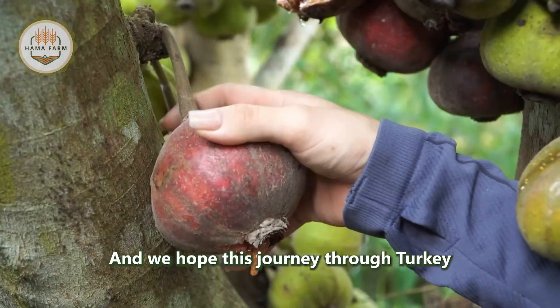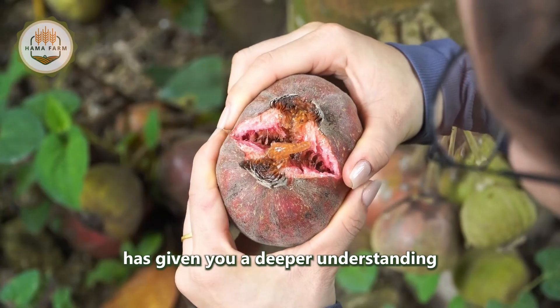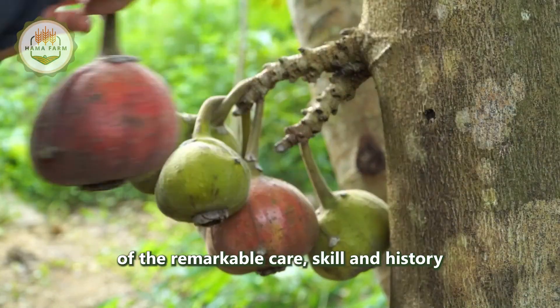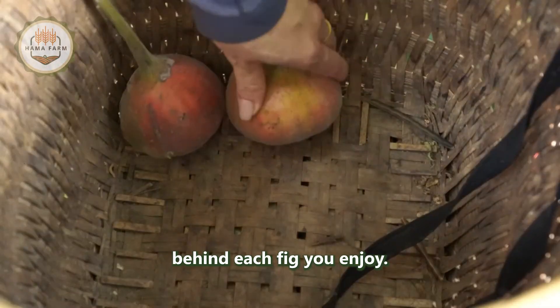We hope this journey through Turkey's fig farms has given you a deeper understanding of the remarkable care, skill, and history behind each fig you enjoy.